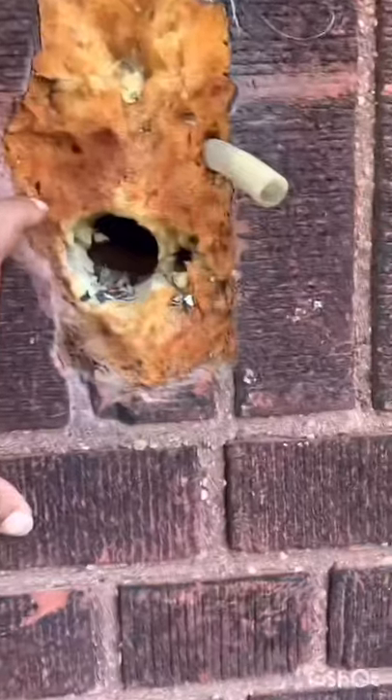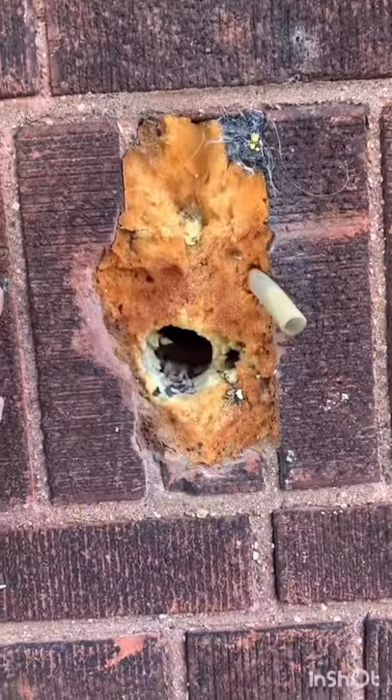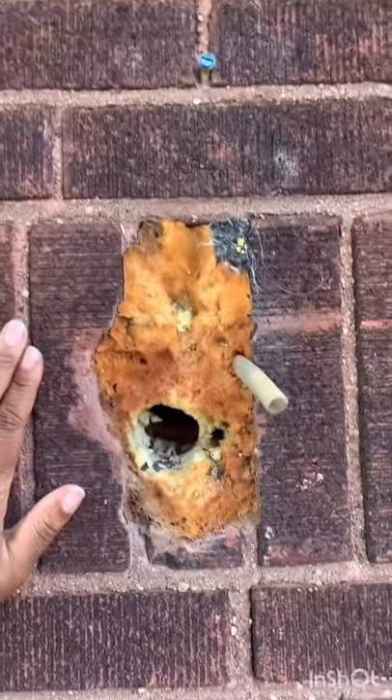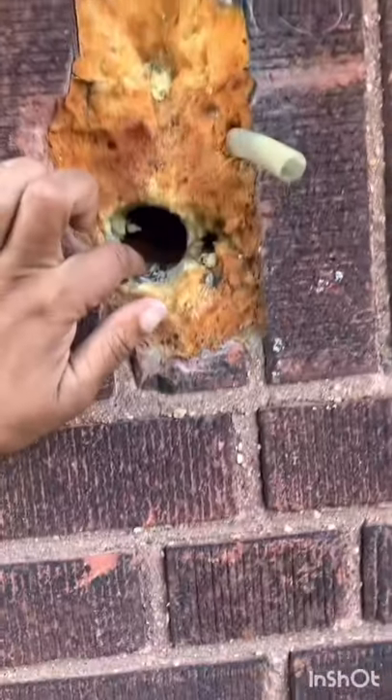So today I am going to be fixing this mess. I have no idea what happened here. All I know is that I need a new outside spigot and this hole in the side of my house already exists. So let's get started.